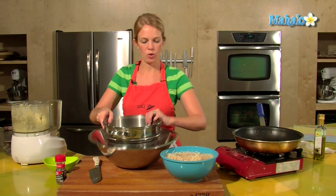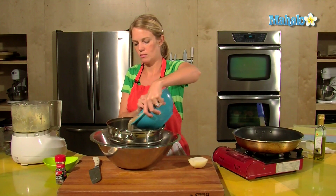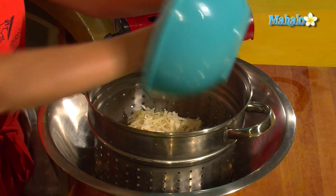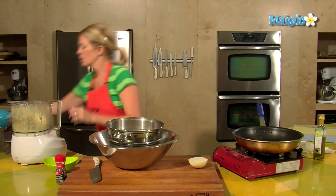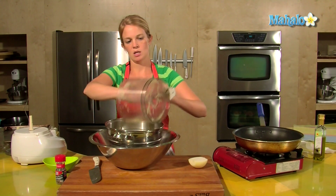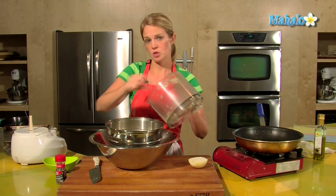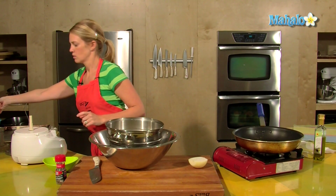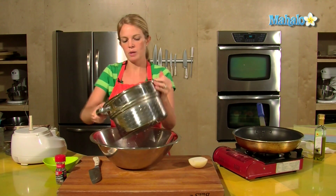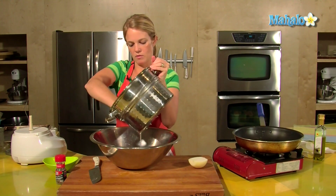I have a colander here and a bowl to drain them. Tons of potatoes here and I will probably have a couple batches of hash browns. So drain them out — we want them pretty dry. Press them down, give them some squeezes, get rid of all of that water.